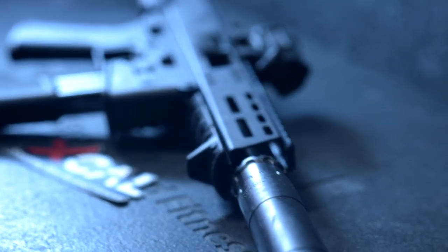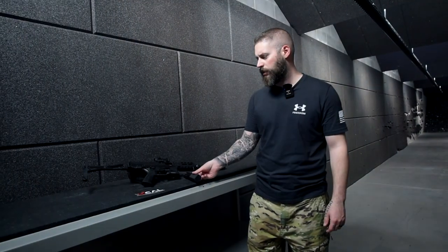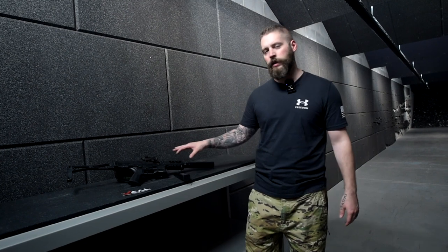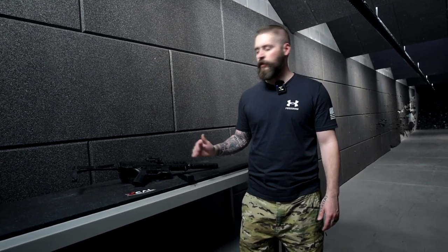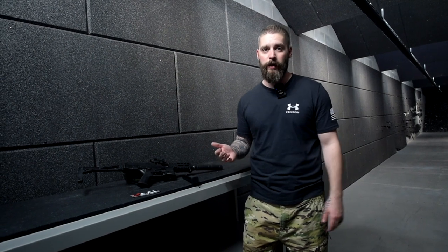Here we have the 9mm B&T with a little red dot on it, suppressed. It's small and really fairly well made. The trigger feels really nice and it's super easy and soft to shoot. So for everyone who is a beginner in shooting or a little scared of rifles, 9mm doesn't have a lot of recoil.